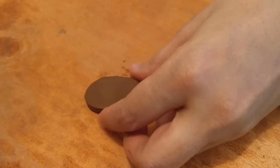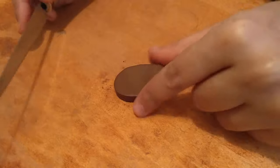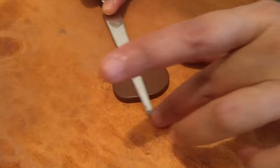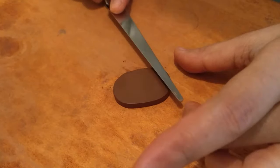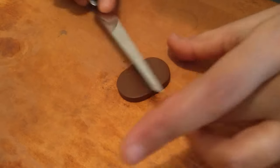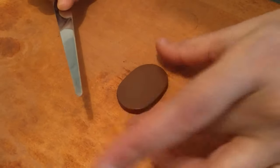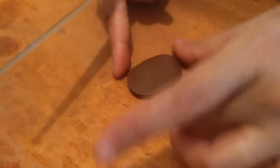Once that's done, repeat the process of smoothing the surface with the knife. As you can see, it's creating a very nice working surface, and that always helps get a nice smooth finish once the piece is fired and then painted.